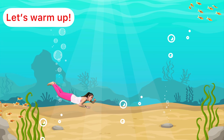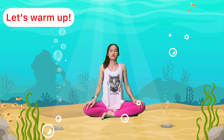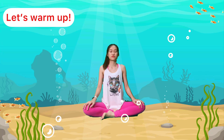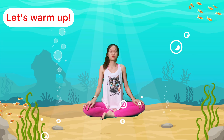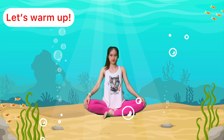Okay, let's all sit on your bottom, hands on your lap. Start to breathe in and out, in and out. Good job everybody, open your eyes and say Namaste. Now we are going to warm up our legs and feet.